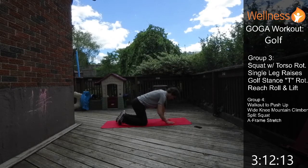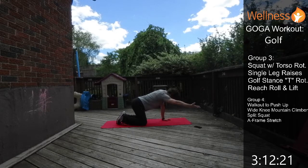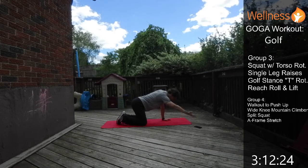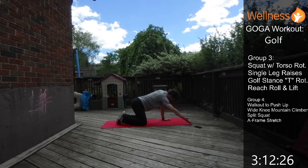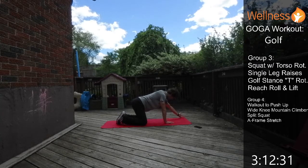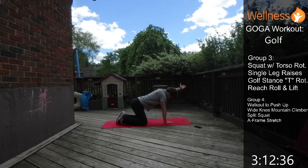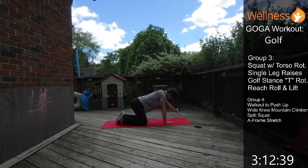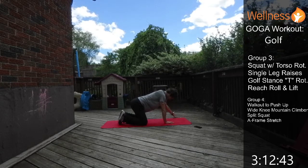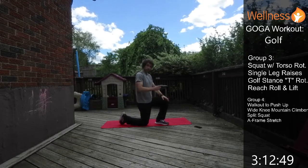For the reach roll and lift, we're down on hands and knees. Reach the hand forward, roll the palm up, then just lift. Nice and controlled, go as high as you comfortably can. You'll feel the back of the shoulder blade and the back of the shoulder working. Hit the other side, switching at the halfway point.